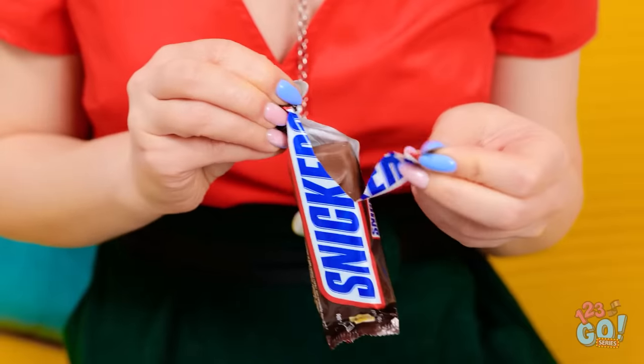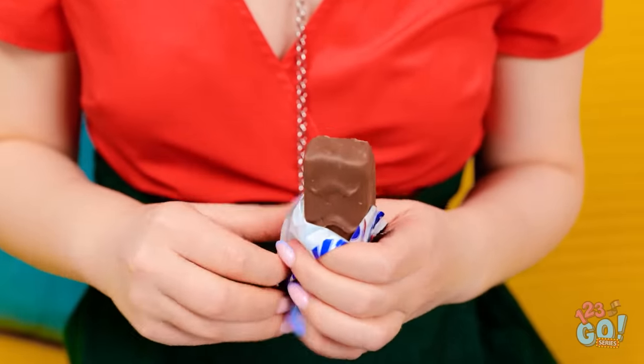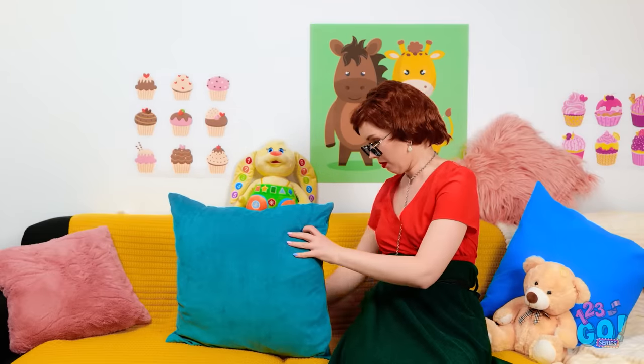No one's around, which means time to have my secret snack! This is gonna be so good! Hey! A Snickers! Can I have some too? Not with those braces, you can't! Okay, fine. Just be careful of your teeth. Is she gone? All right, the decoy candy worked!